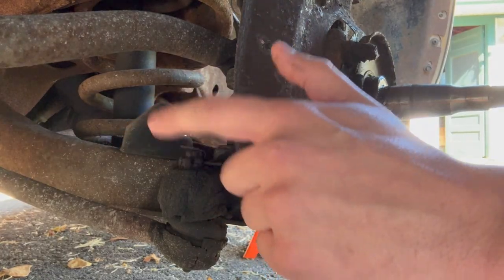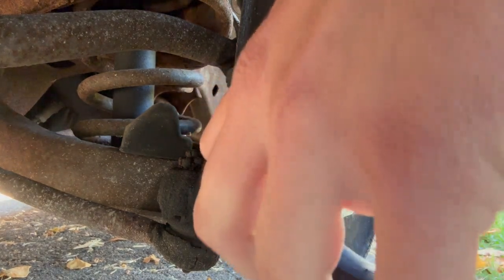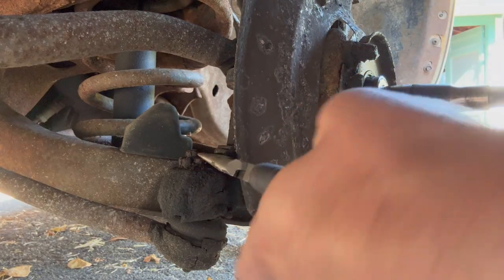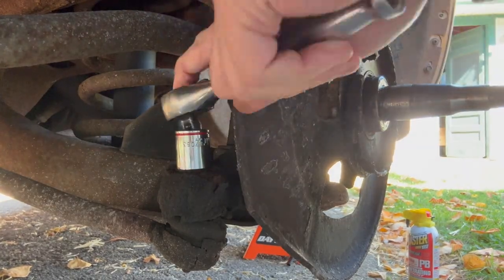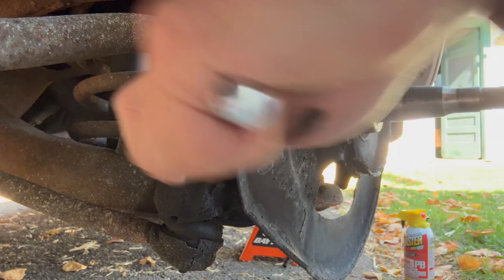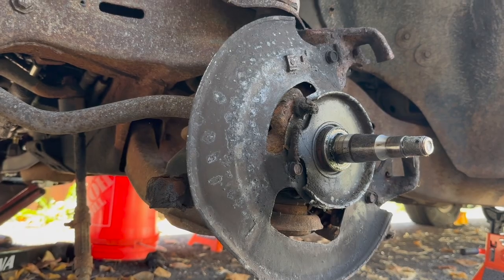I'm going to start with the tie rod end here. Just got to get this cotter pin out, and then it should be an 11/16th nut. Looks like this cotter pin's falling apart here — I might just be manhandling this thing out of here. There we go.